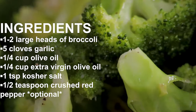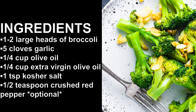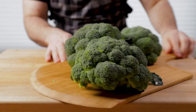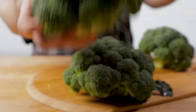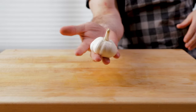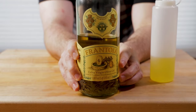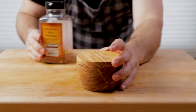The ingredients are really simple and basic in this one, but don't let that deter you and make you think that it's not a great dish. We're going to start with broccoli — I have three heads right here. Garlic, olive oil, and extra virgin olive oil. I use the extra virgin to finish. Crushed red pepper and salt.